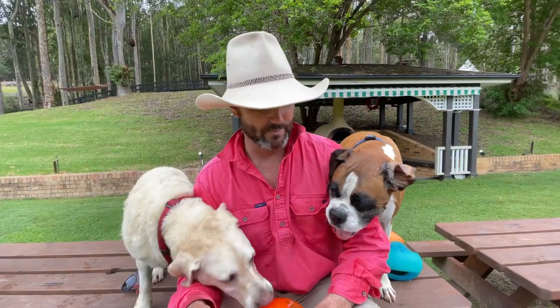G'day guys, so we get asked a lot here on the farm what sort of dog toys we use. We're in a bit of a unique situation where we have 30 to 40 dogs playing all day on the farm. To be perfectly honest, 90 to 95 percent of the toys we use don't last a day — they get destroyed within the first couple of hours.